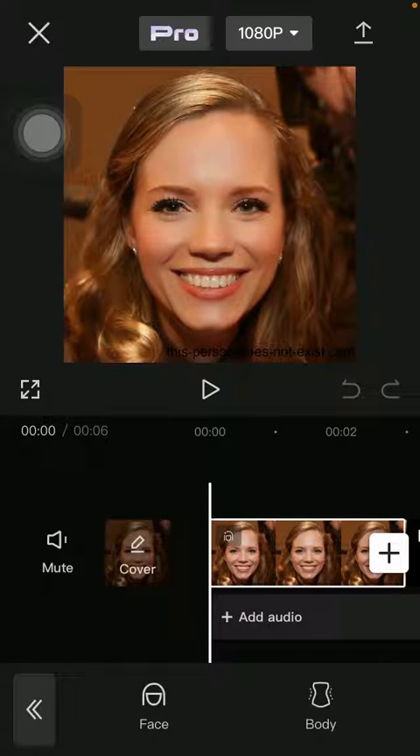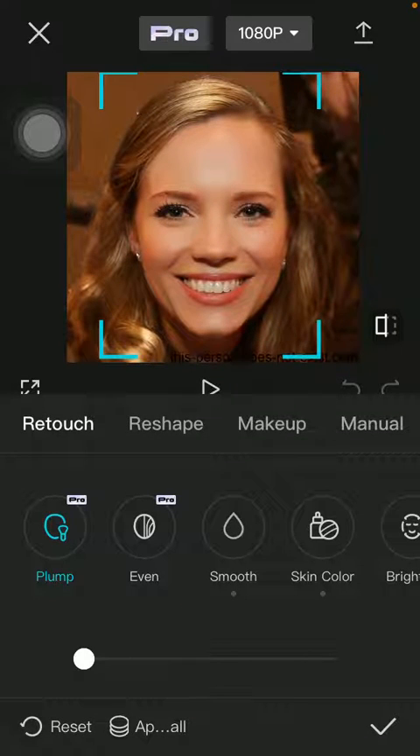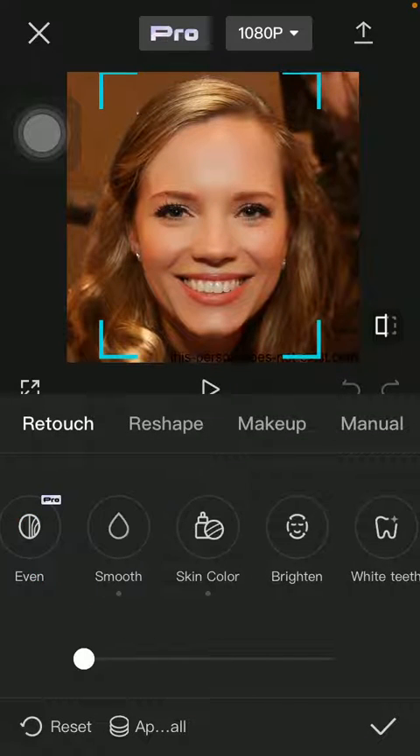Tap on face — the first option below — then tap on retouch and select brighten.